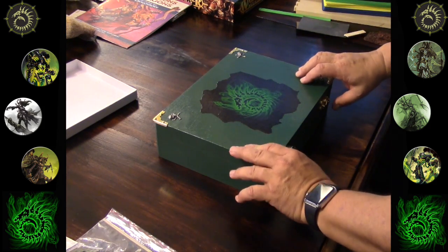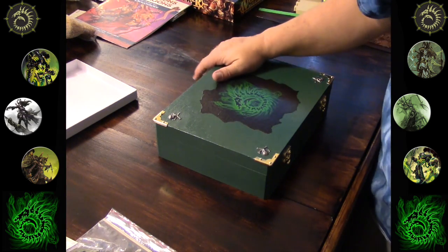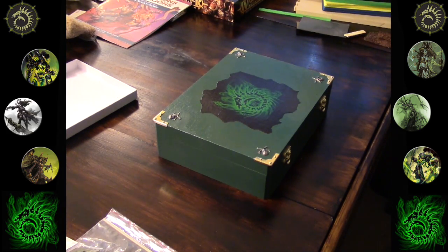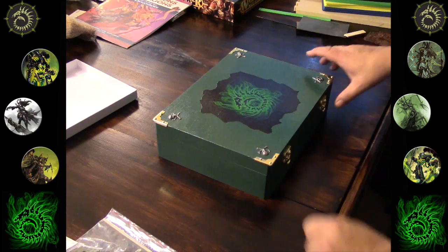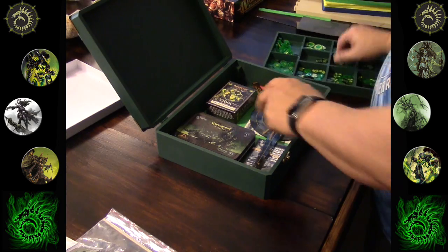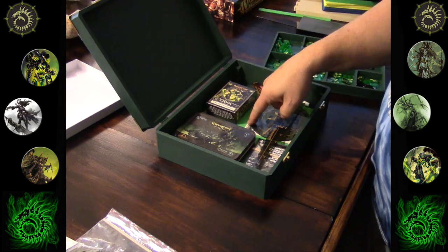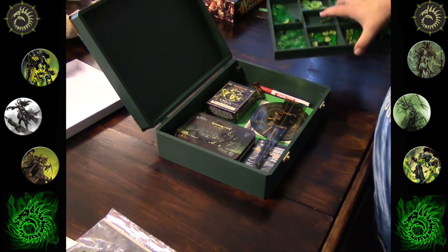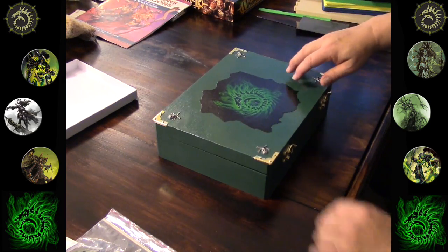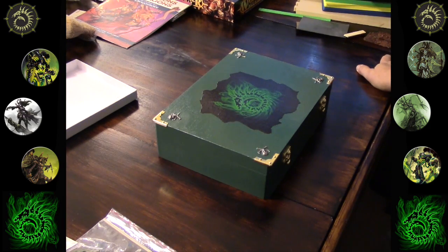That's just my little game box for Warmachine/Hordes. I'm probably going to do one for 40K and I know I'm going to do one for Dropzone Commander — I already have the box, I just have to get to painting it. I also put some easy-going foam on the bottom, so I can use it as a dice rolling box — just chuck the dice in there and they'll roll around but won't make quite the racket.